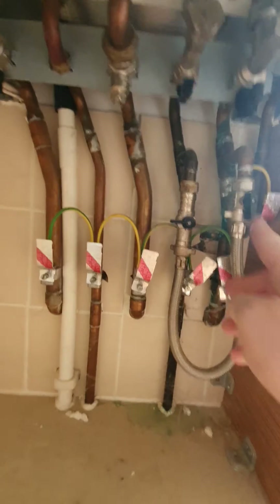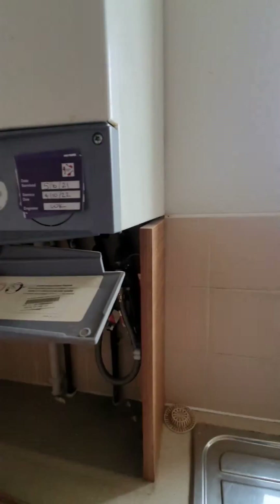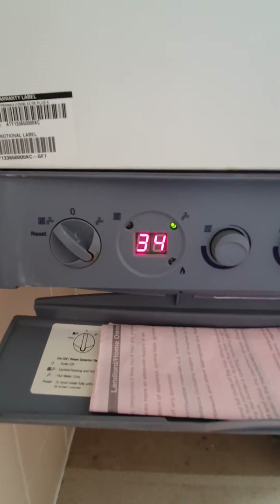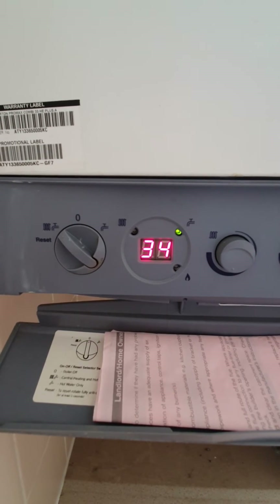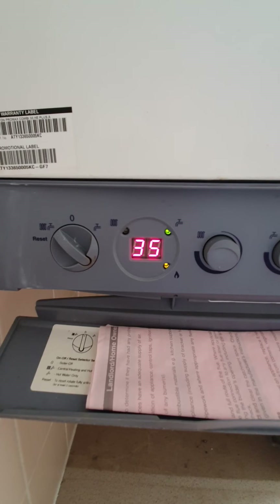That's one tap back across, the other one back across. Now hopefully from that you should be able to switch your water on and the orange light to the bottom right will fire up — and that is your boiler working again.